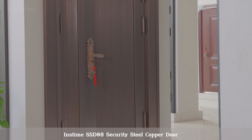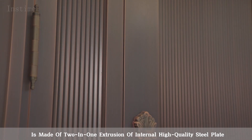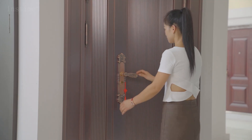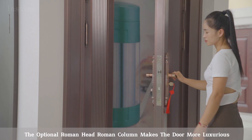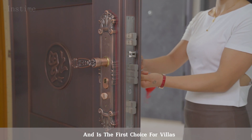The Instime SSD08 Security Steel Copper Door is made of a two-in-one extrusion of an internal high-quality steel plate and an external copper plate. The optional Roman head and Roman column make the door more luxurious, making it the first choice for villas.